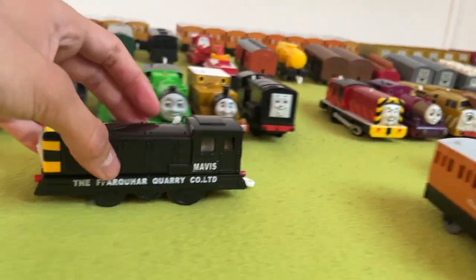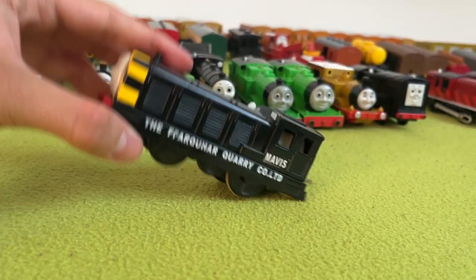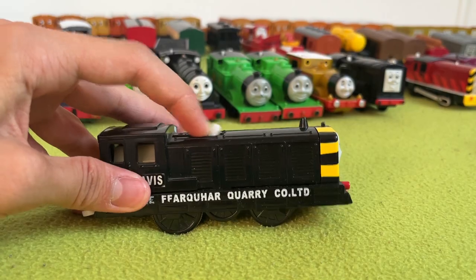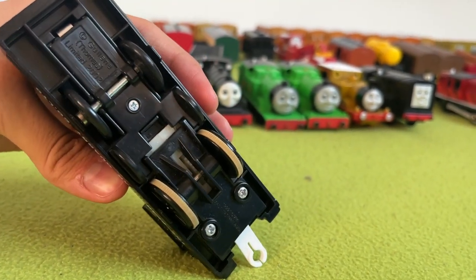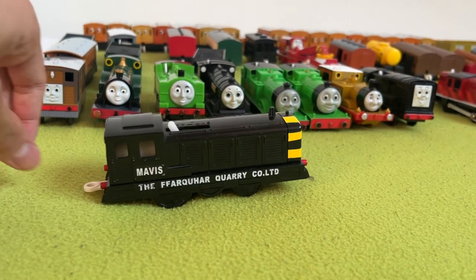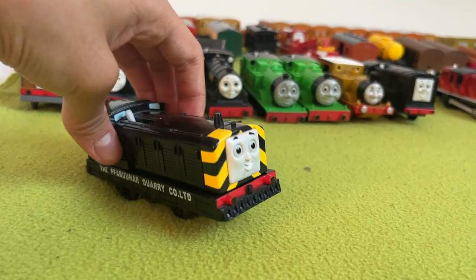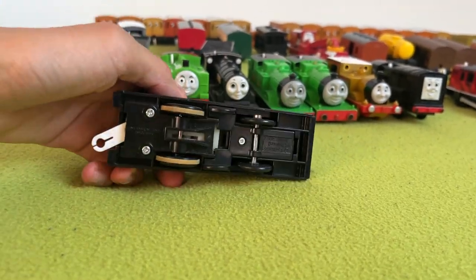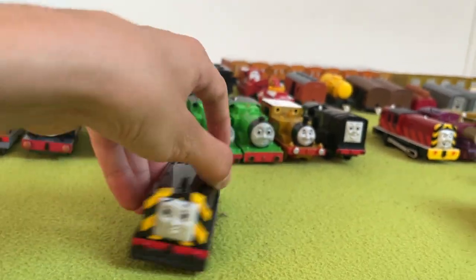Next up, we have Mavis. Mavis looks really good — her face is very accurate, the text on her sides is cool, and I love all of her hazard stripes. Although my Mavis sadly has an issue: she had a cog which was split, so when she ran she would either not run at all, or she'd clack, clack, clack while running. I think I took it off, so now she runs fine. But yeah, that's Mavis.